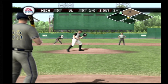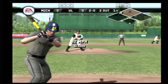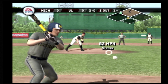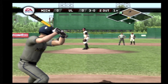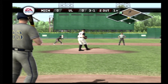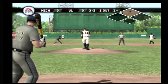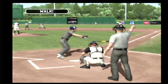Breaking ball stays inside for a ball. A dangerous pitch — a hanging breaking ball. Breaking ball too far off the plate for a ball. Three balls, no strikes. Breaking ball over the plate for a strike. Fastball over the outside edge — ball. Three and two. Take your base, that's ball four.